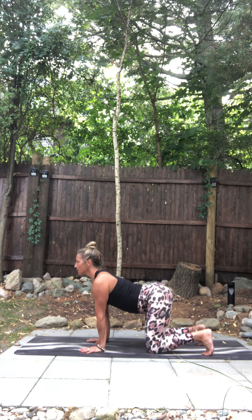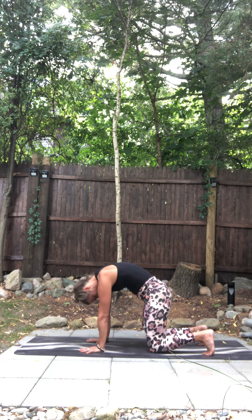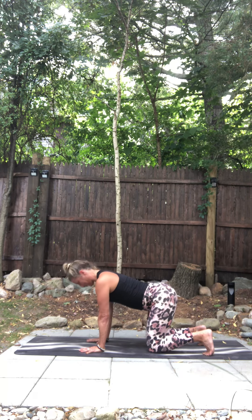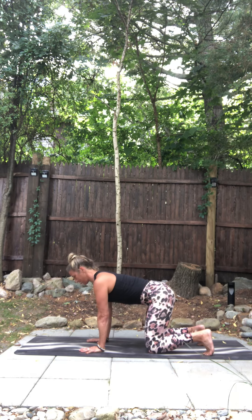And exhale, tuck your tail as you round. Stay here for a moment. Press into the L shape of your hand. Good. Come back to your neutral spine. Pick the pit of your belly in and up. Become light.